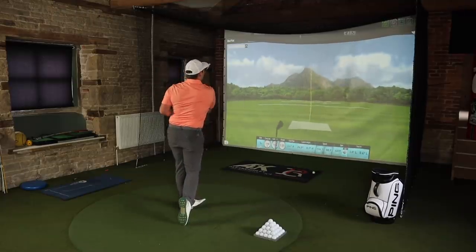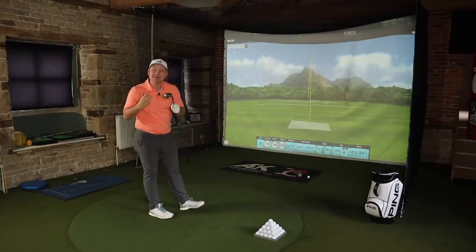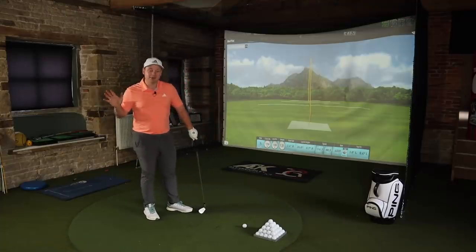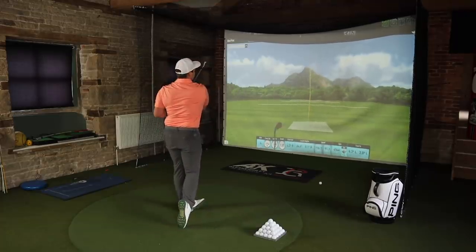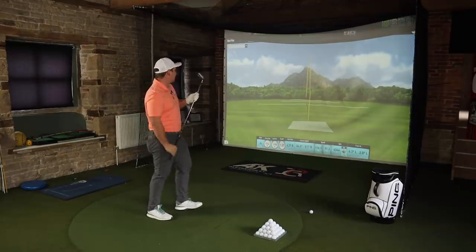That was a bit toe-y — the spin dropped quite a lot, but the ball speed and distance stayed pretty good. These irons have a 1025 hollow body construction — I always feel like I sound clever saying the metal grade but I have no idea what it means. What I do know is it is a full forged construction, and that means soft. These are going to feel really good. If you strike it well... it sounds and feels really, really nice.